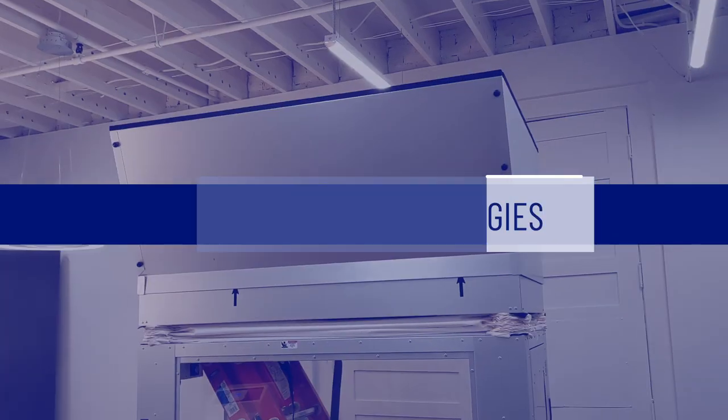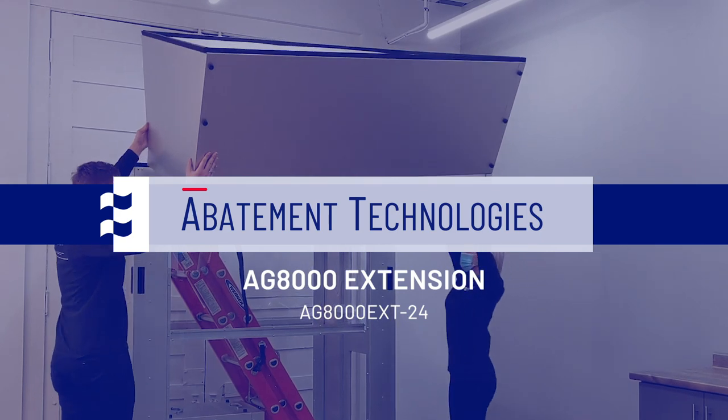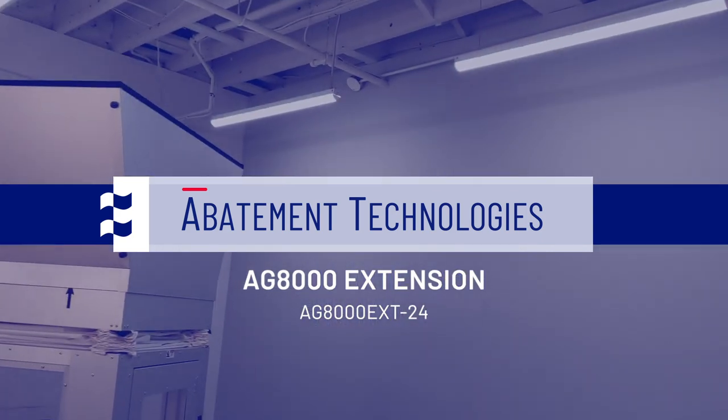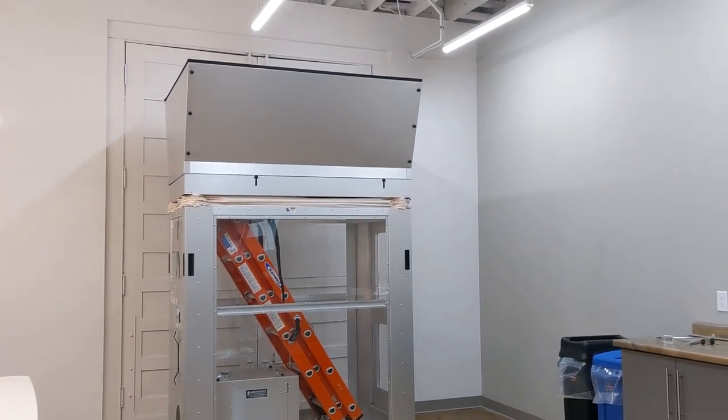In this video, we're introducing the new AirGuardian 8000 extension. This additional component lets you reach new heights in your healthcare construction projects. We're going to demonstrate how to properly assemble this equipment so you can execute this safely.